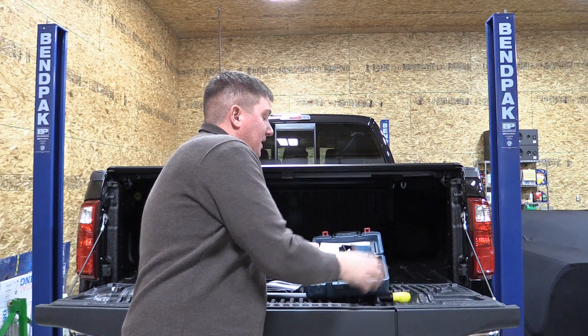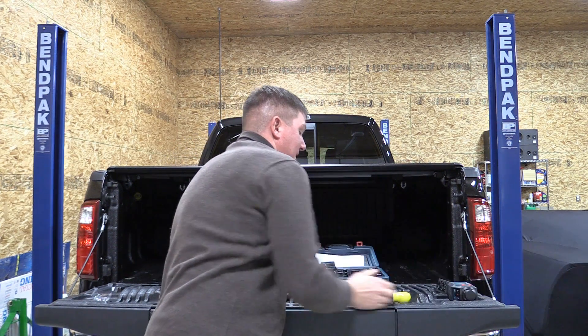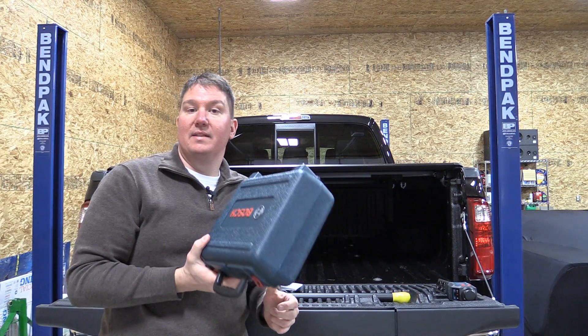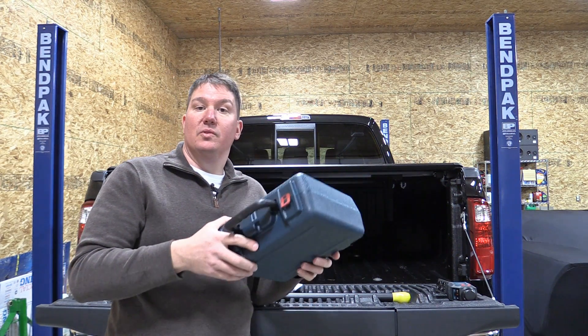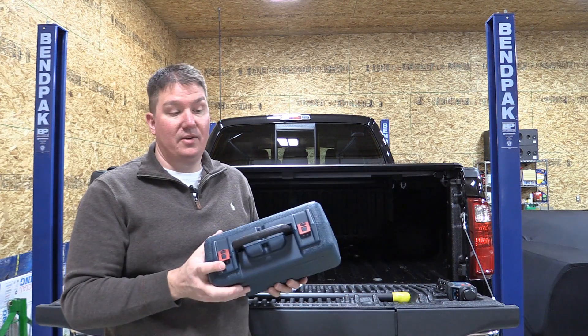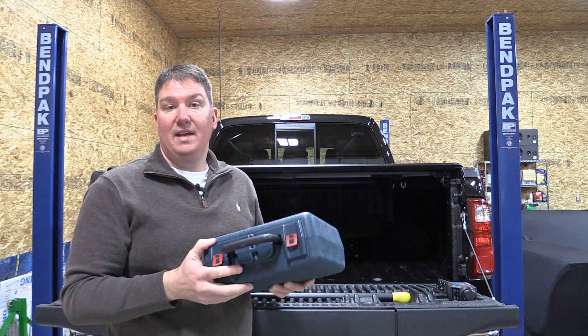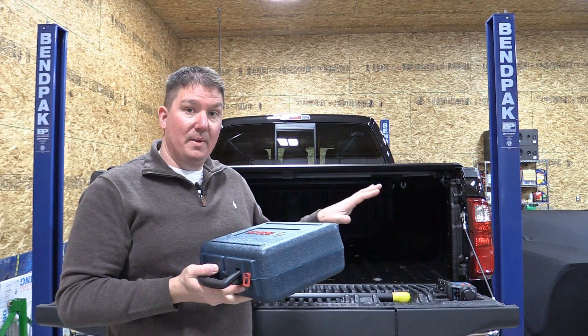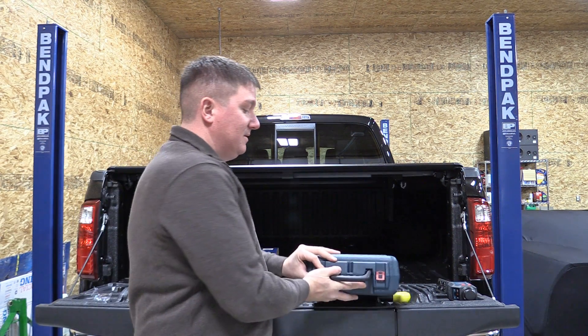This unit comes in a full case, which I also like. This is something that's going to get put in a tool chest, a service truck, or inside a contractor's vehicle. This case will take the abuse and keep your laser leveling equipment safe — that to me is important.